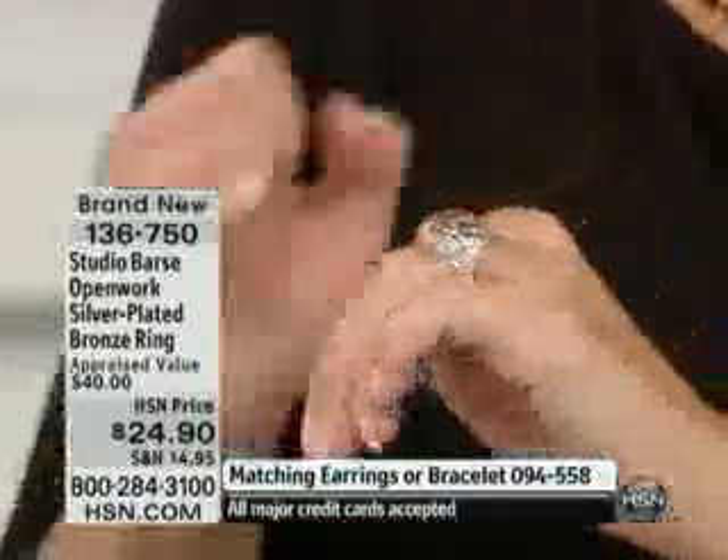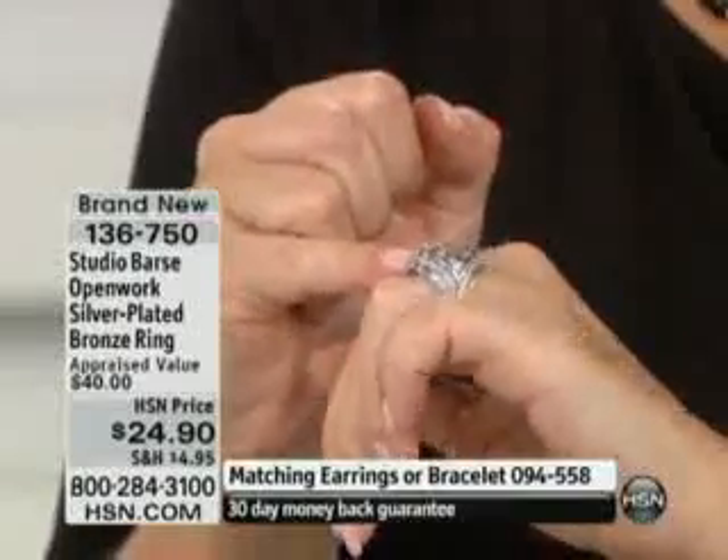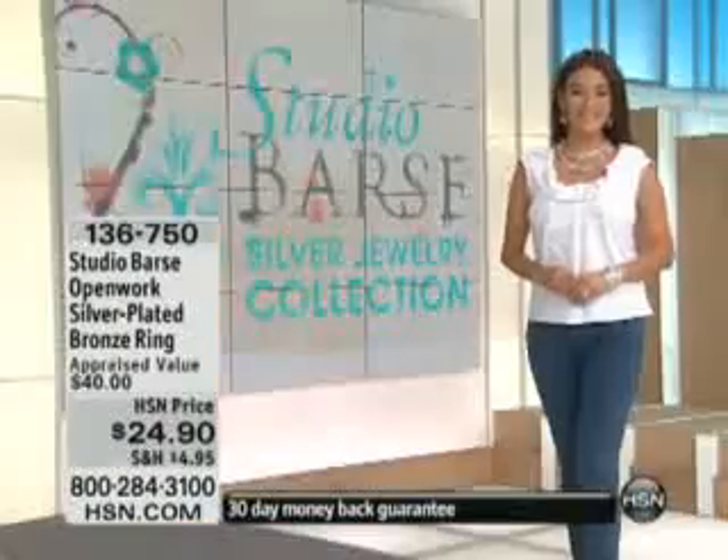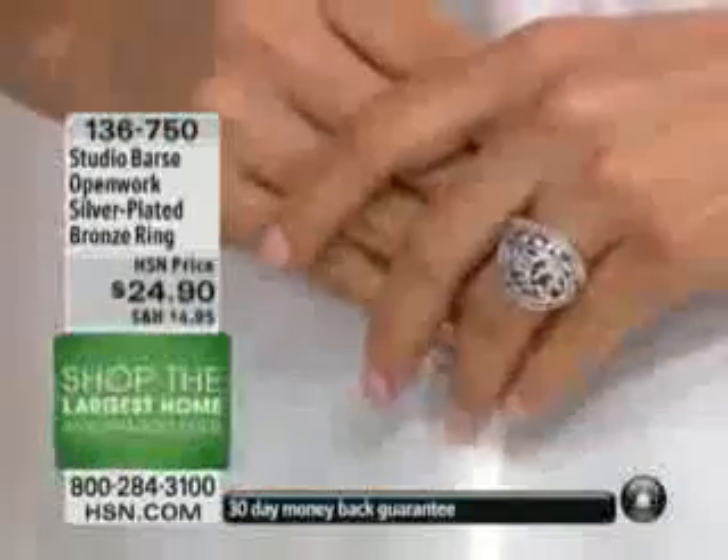Under $25. And tell us about this particular design too, Melanie. That was the one we've been talking about — I was telling you that we went back when we started looking at the runway trends last year.